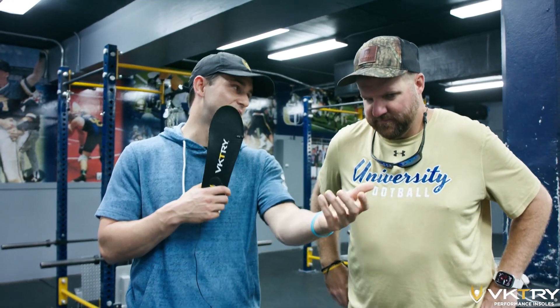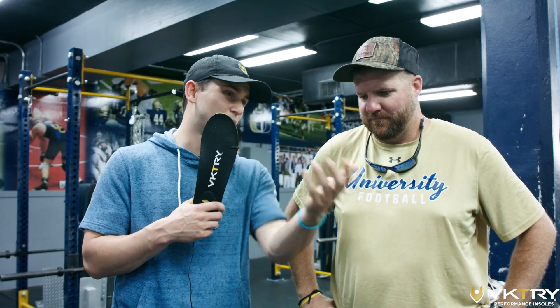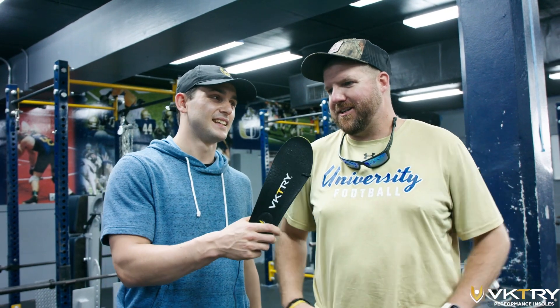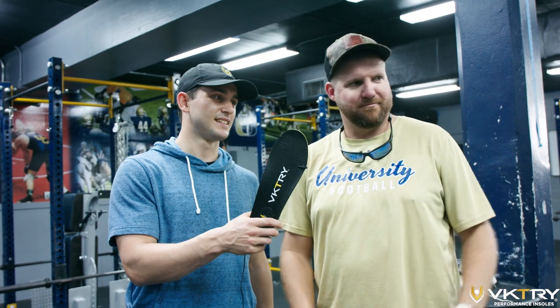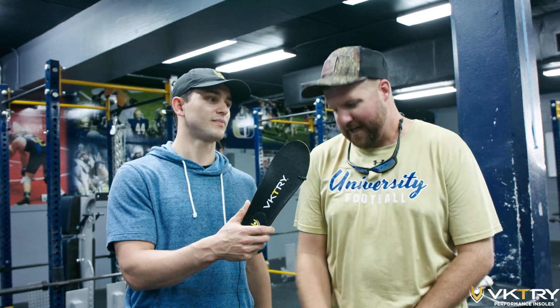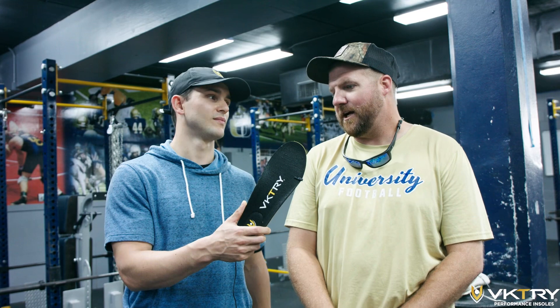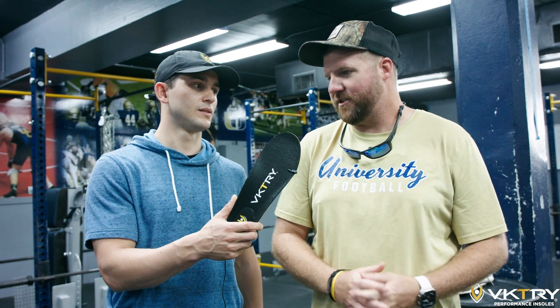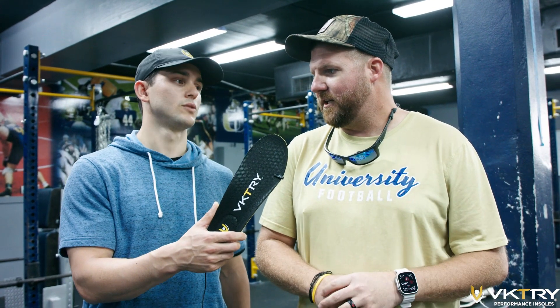Thank you for having us. Based on your team's reactions, what do you think about their reaction to Victory Insoles? They're excited. Anything to give them a little excitement — I think they got them in, they're comfortable. I really like them, I enjoy them. I think the technology's there; they'll help them in some aspects and give them a little bit of an edge that they need.